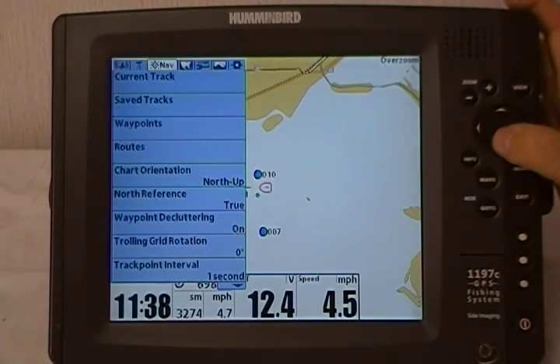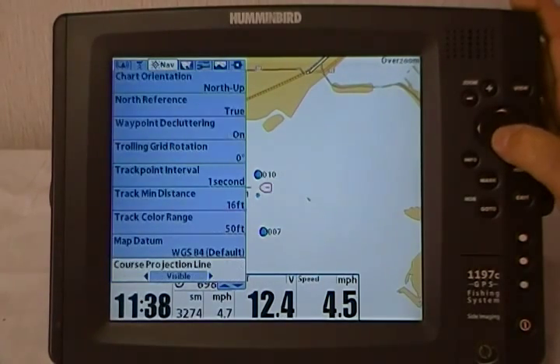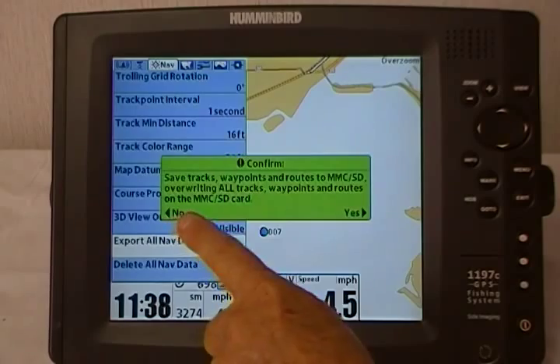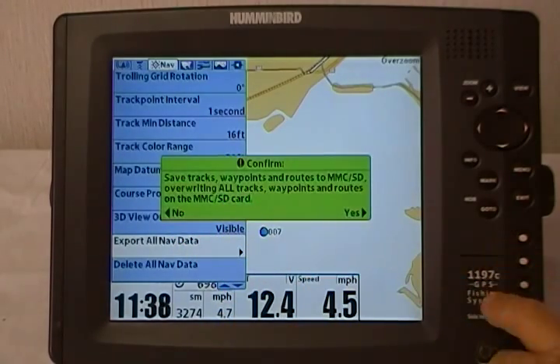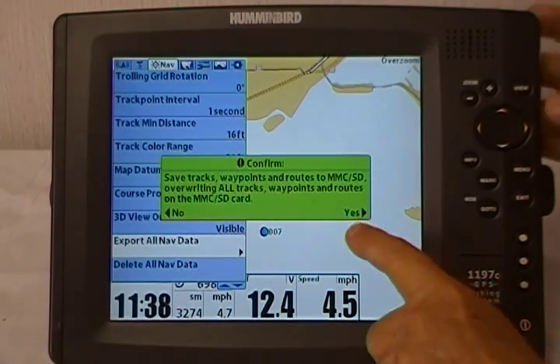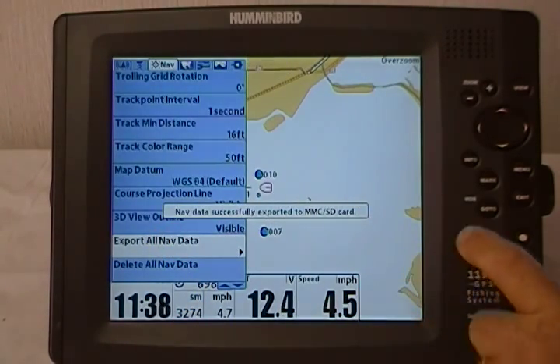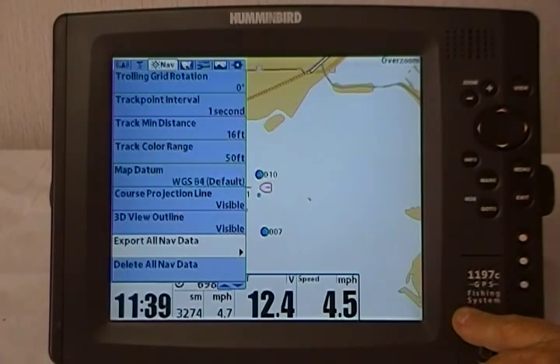Go to the main menu and under navigation, scroll down to export all nav data. Select it — it's going to tell you it's going to save all your tracks, waypoints, and routes to the SD card. Tell it yes, and it simply puts all your data on there and tells you it's all there. Now you've got a good backup of all your navigational data.